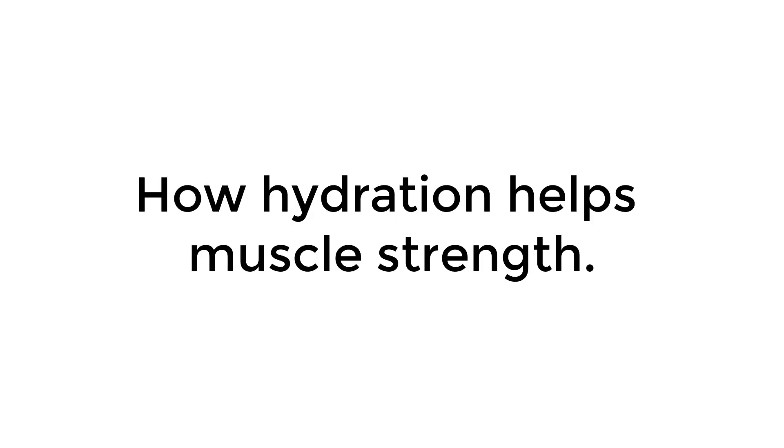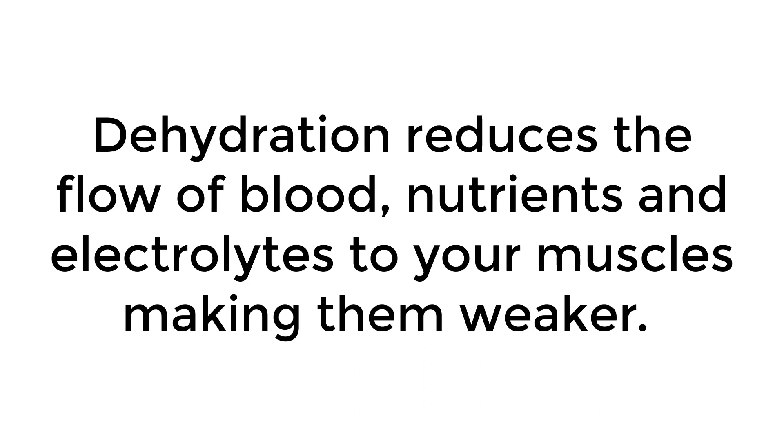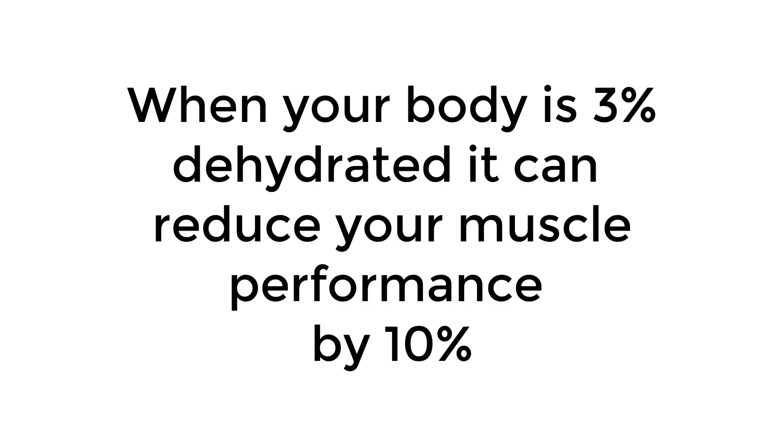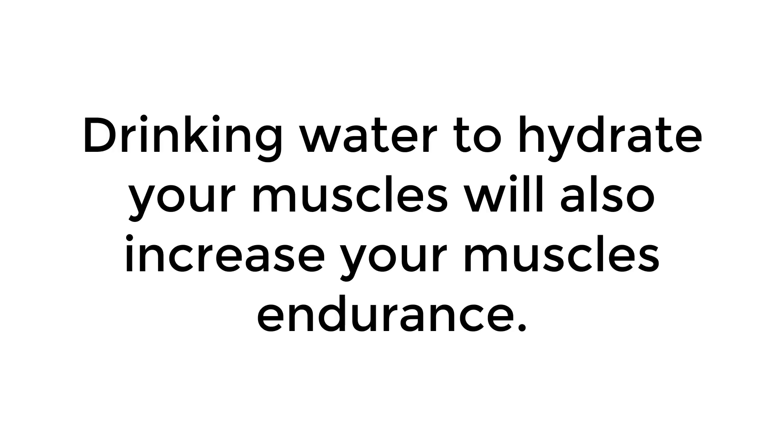Your muscles are 79% water and will be able to work stronger longer if they are well hydrated. Dehydration reduces the flow of blood, nutrients, and electrolytes to your muscles, making them weaker. When your body is 3% dehydrated, it can reduce your muscle performance by 10%. When you feel thirsty, you're already 2% to 3% dehydrated, so it's easy to become that dehydrated and lose that much muscle performance. Drinking water to hydrate your muscles will also increase your muscle's endurance.